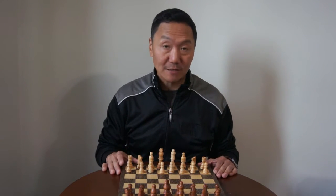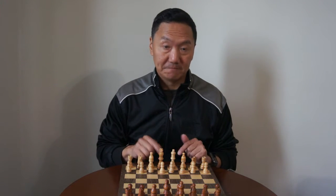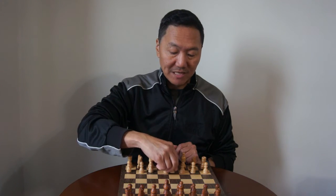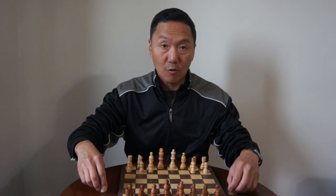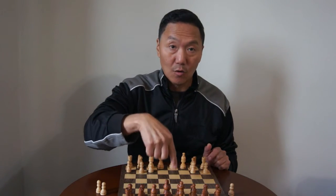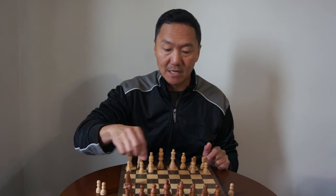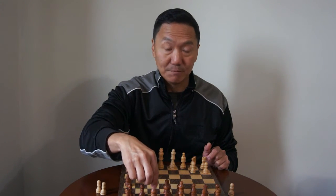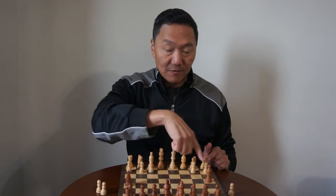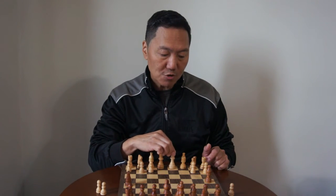Now we move on to the queen. The queen cannot move from her spot — no, cannot do that. But if you're able to move the pieces in front of her away and she has a direct line of sight diagonally or in front of her, then she can shoot laser beams at the opponent's piece and destroy it. If nothing is blocking her from shooting her laser beams — pew, pew, pew, pew — goodbye bishop.